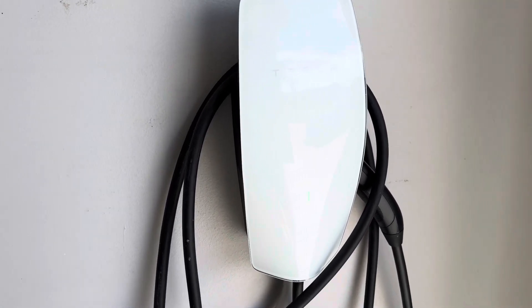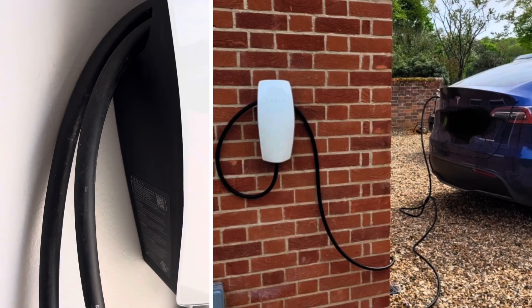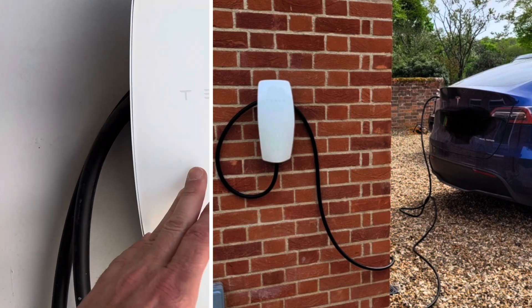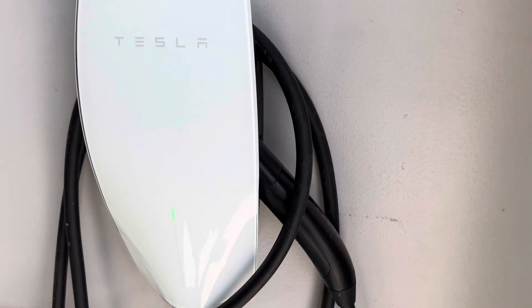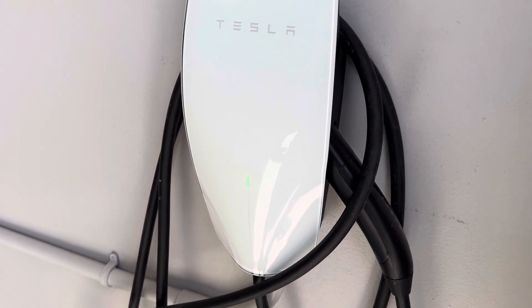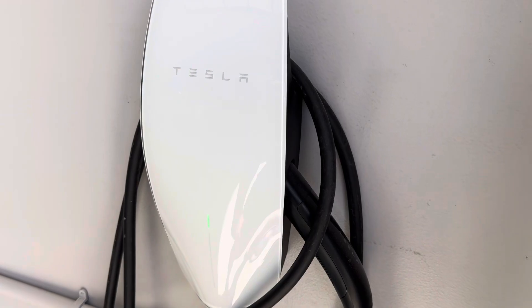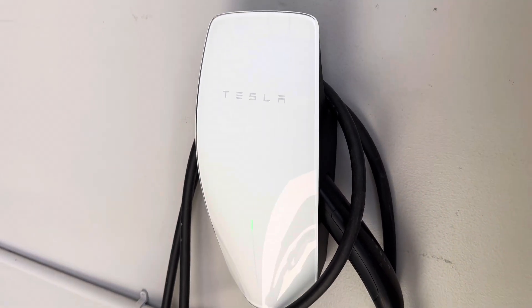One thing that's also cool with these wall connectors is they can be installed outside in inclement weather situations. They have a WiFi signal, and you can go into the settings and configure which cars can charge on it. If your connector is outside and you don't want other cars charging on it, you can set it to your VINs only, and then no one else will be able to charge on your wall connector — so it's a way to protect that.